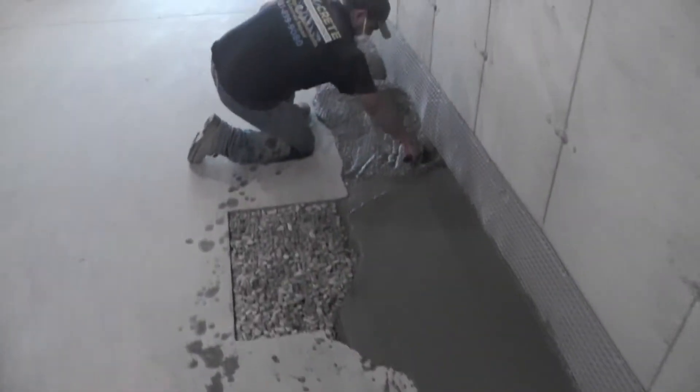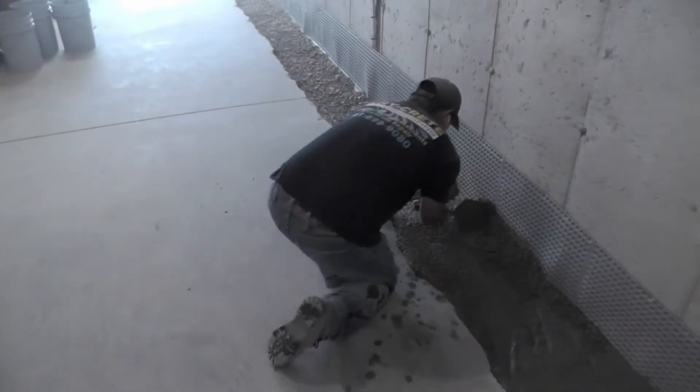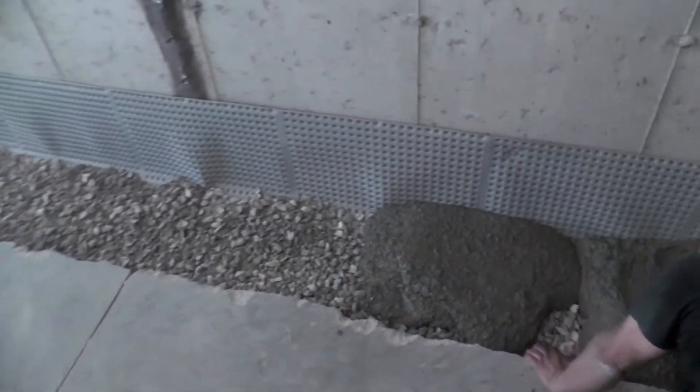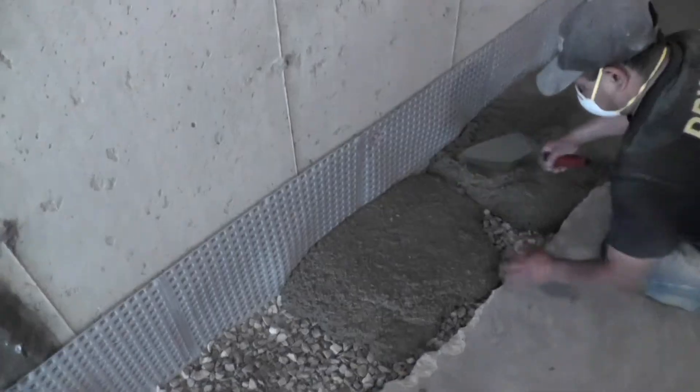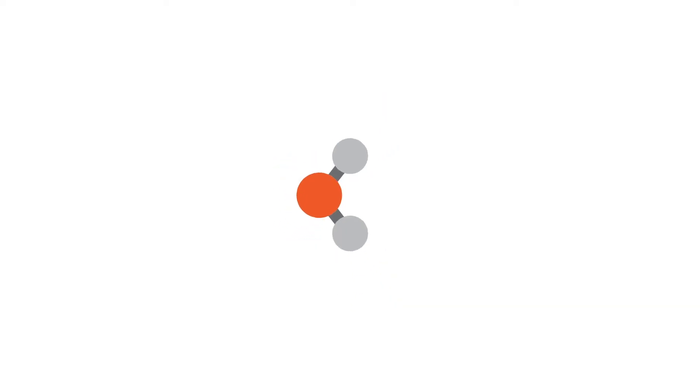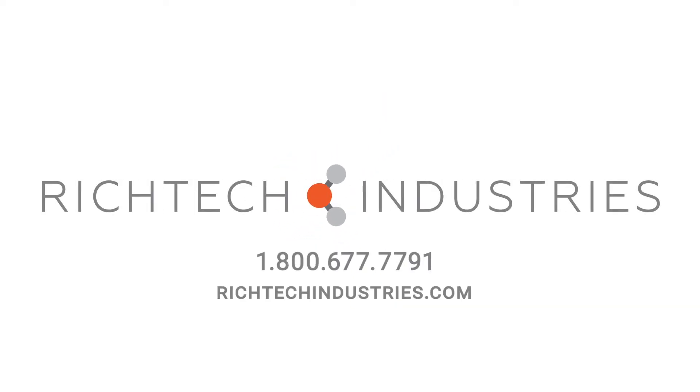Once you've covered the entire perimeter of the basement with Polycove, it's time to re-pour the concrete floor. You can pour concrete directly on the Polycove, which will reduce the amount of gravel needed while creating a thicker, more sturdy floor. For more information on Polycove or to place an order, give us a call today.